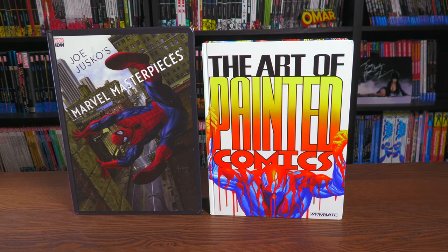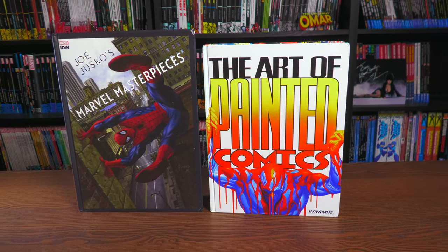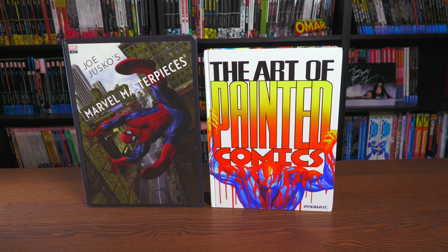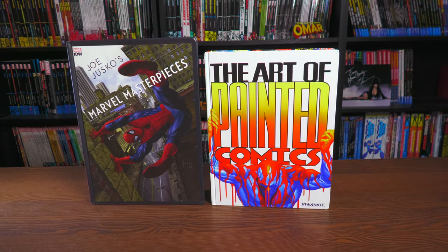What's up all you Minties? Uncanny Omar here from Near Mint Condition, and joining me today for an overview of Joe Jusco's Marvel Masterpieces hardcover and the art of painted comics. So please stay tuned.